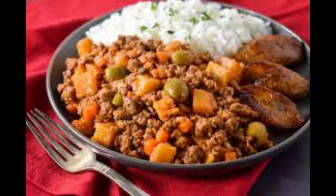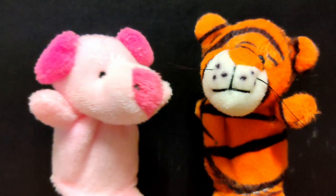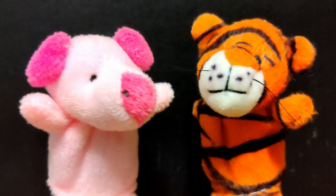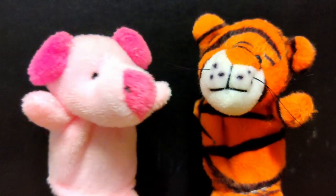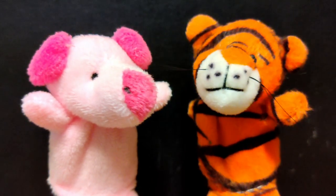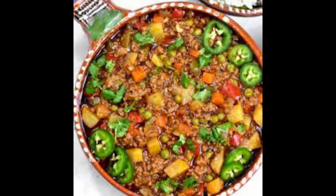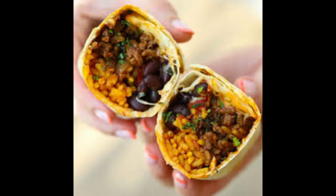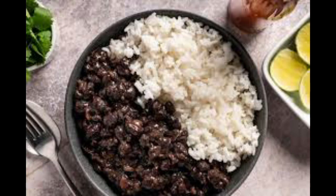In Cuba, the Cuban Picadillo often features olives, raisins, and capers, creating a sweet and salty contrast that's simply delightful. It's a staple in Cuban households, often served with rice or used as a filling for empanadas. Mexican Picadillo tends to be spicier, with the addition of chili peppers and sometimes potatoes. It's a versatile dish that can be found in tacos, burritos, or simply served with a side of beans and rice.